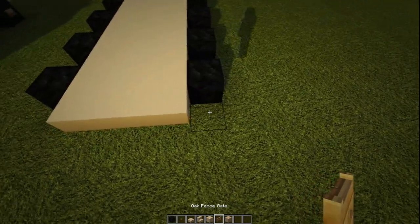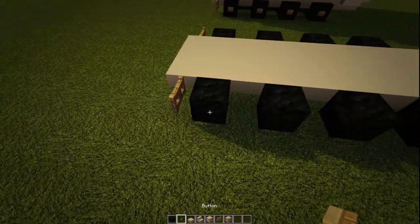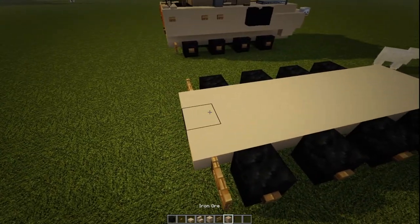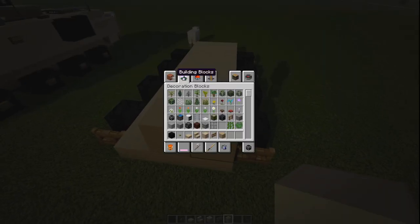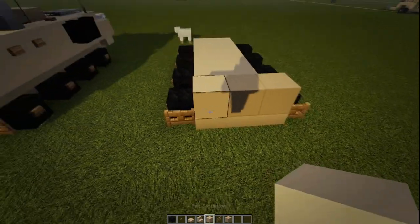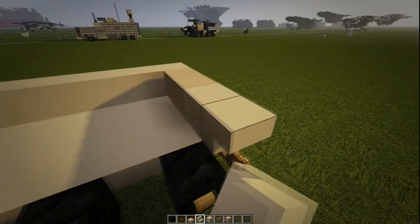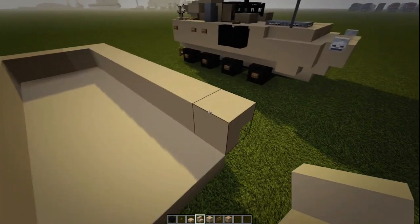We're going to go to our oak fence gates and put two on the back. Then we're going to go to our buttons and put our buttons on our wheels — it's pretty basic. On the very back, we're going to put down a darker tan block, whatever you've got in your texture pack. You could use polished andesite if that's what you want. Then we're going to put a sandstone on the side. We're going to go to our staircases and wrap these all the way to the front, do that on this side as well, and then cut off the front too.